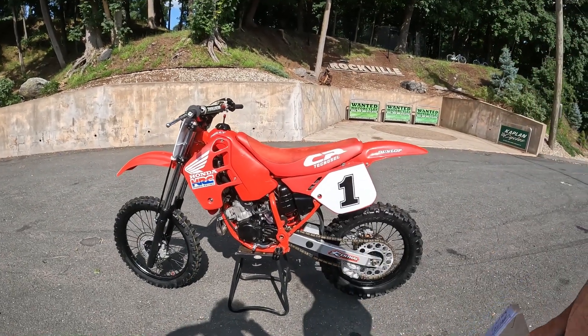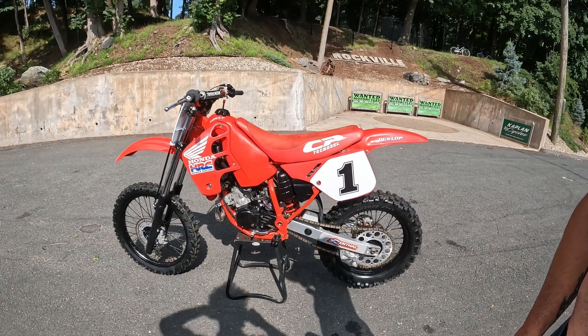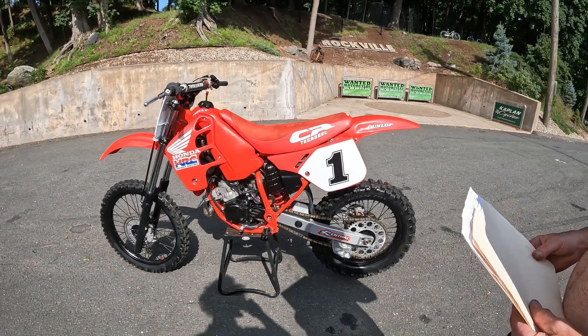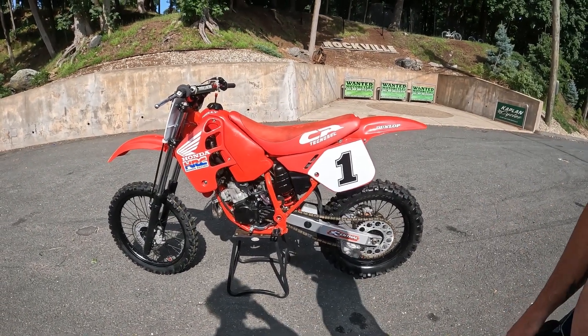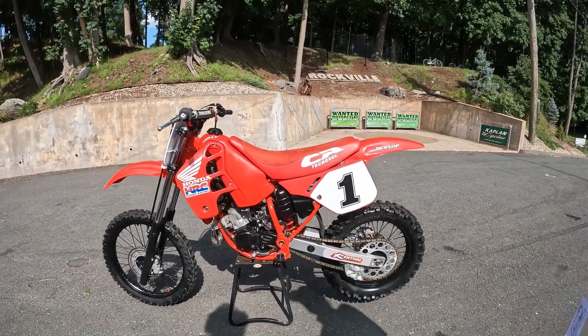Easily a hundred hours - frame off, splitting the cases, going through the brakes, everything. Take it right to the frame and right to the cases and start from there. That's how I usually do it. How much ride time do you have on it at this point? Maybe not even an hour. I've never really hit the dirt with it - I took it on my track a little bit, that was it.